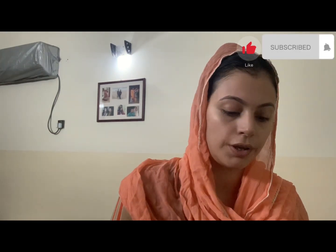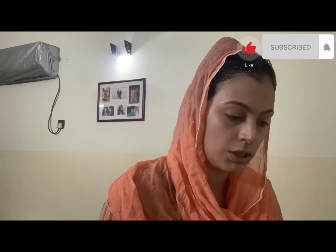In this video I have prepared a magical serum that you will use and it will affect your skin within two to three days. The ingredients we already have in the kitchen: this is our mint, this is our dhaniya (coriander), and aloe vera is also available in every house, along with rose water.